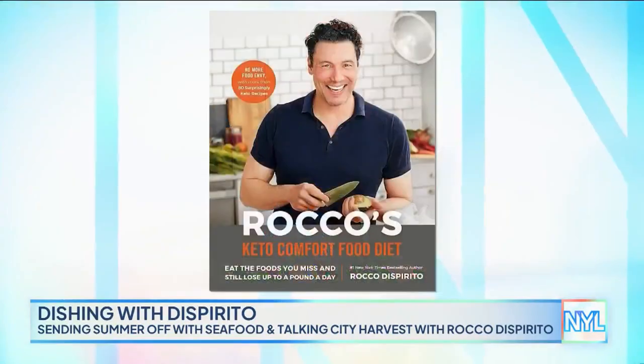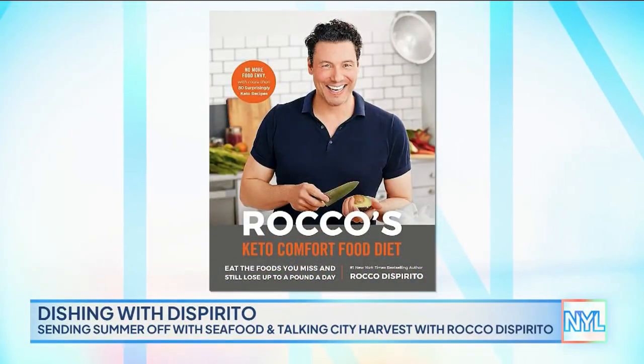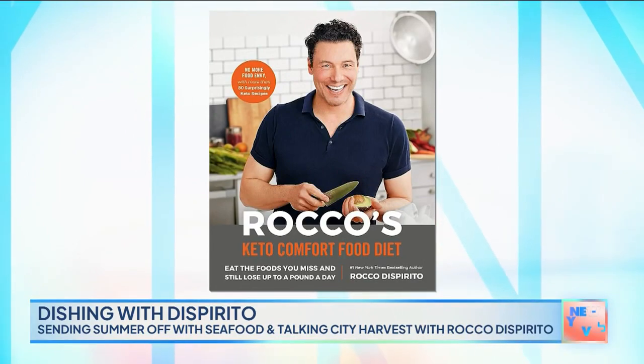Fall may be on the horizon, but there's still time to savor the flavors of summer, including delicious fresh seafood. And here with one dish you're going to want to dive into this weekend is chef, best-selling author, and our friend, Rocco Dispirito.